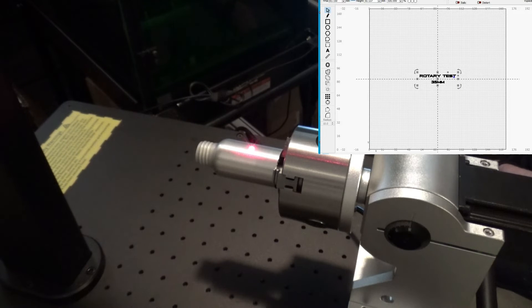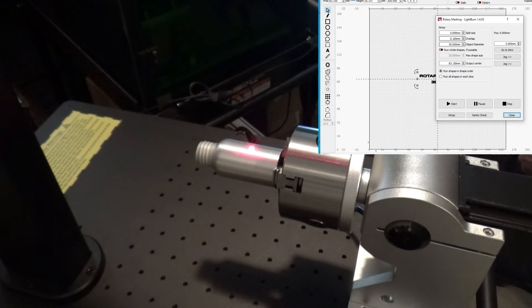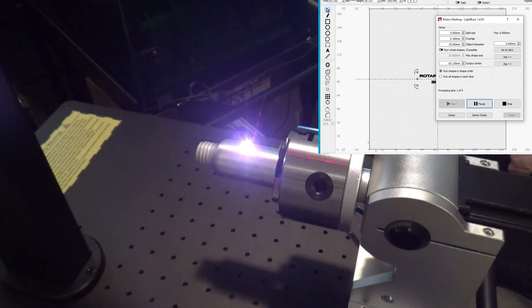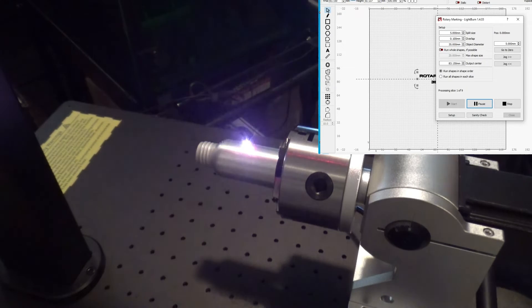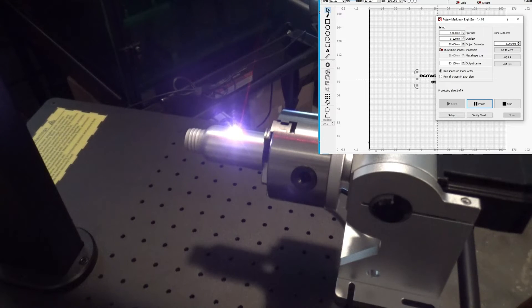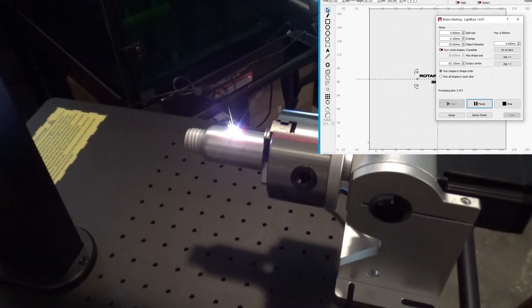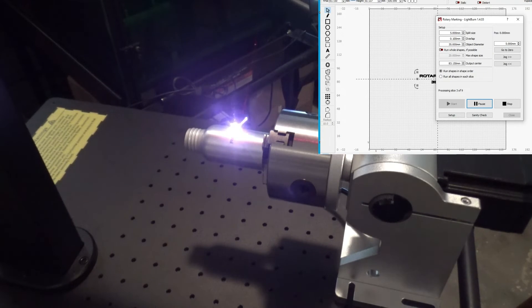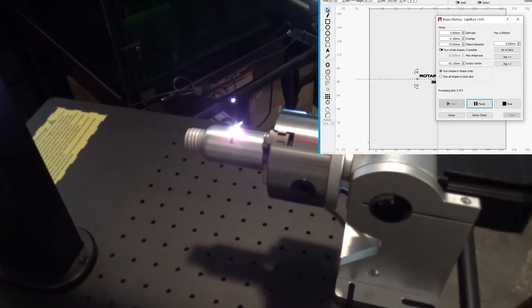We're going to do fill. Rotary is enabled. Press Start. Our object diameter is good, our split size is okay — let's hit Start and see what we have. I didn't even check the settings — we're at 100 speed, 100 power, so we probably could have gone a little faster and with a little less heat, but that'll be okay for this.